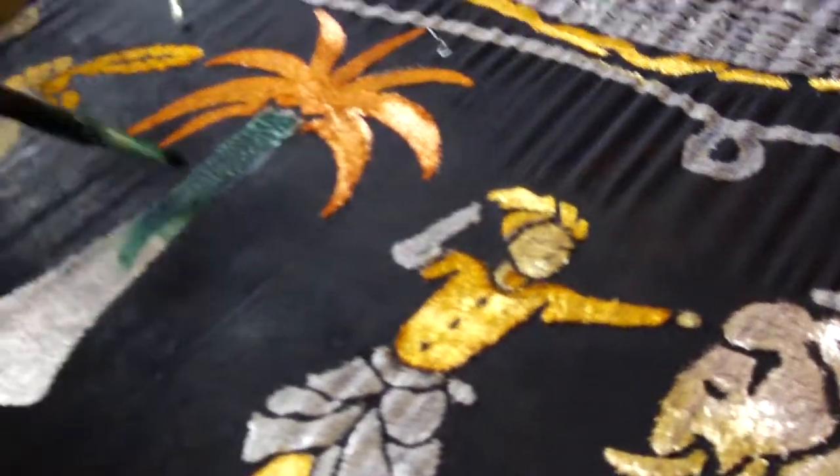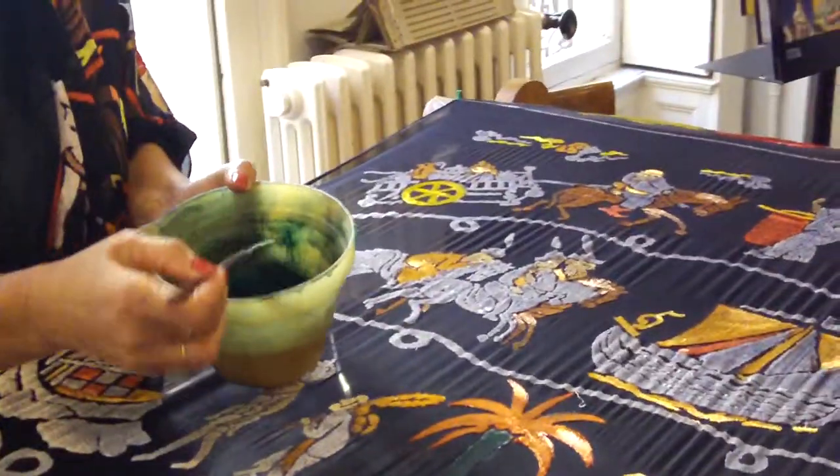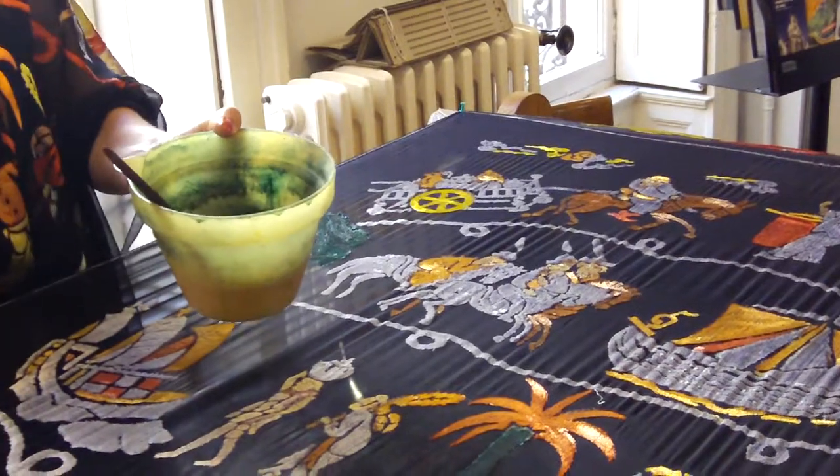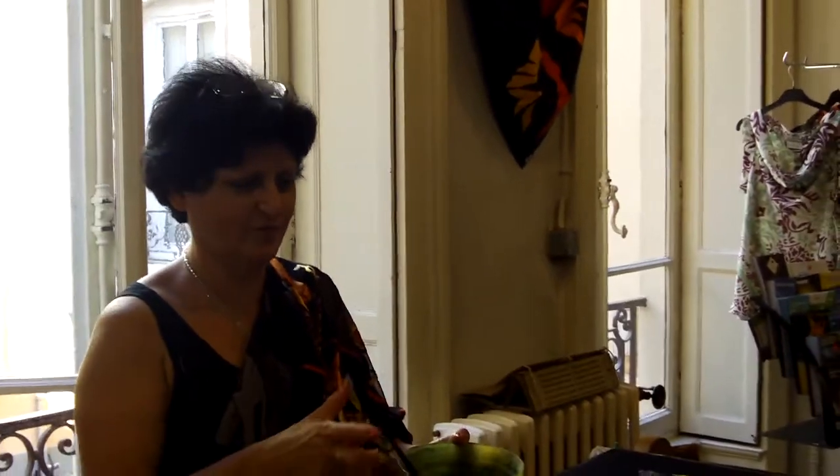We will make unique pieces. After, it will go into the ateliers. It's orange. After the fixation, it will be a lot more vivid color. So, tell me, how much is the price? 350€ for the foulard.